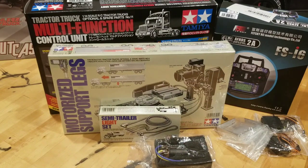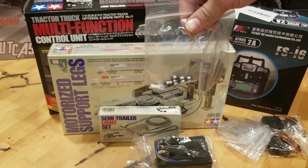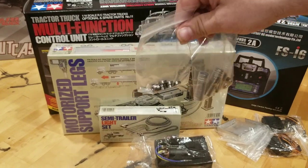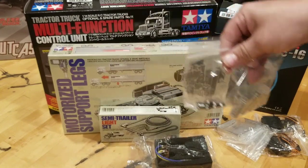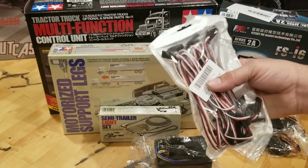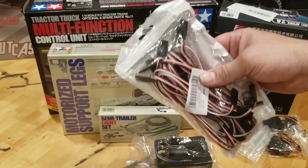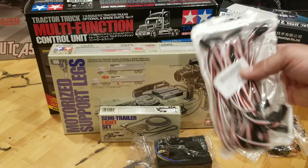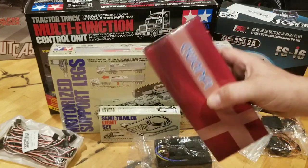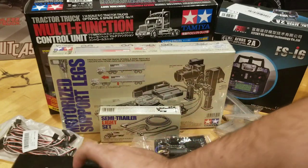I mentioned earlier that I have bearings for this truck. I have a bearing kit for the truck cab itself and another bearing kit for a dual axle trailer, so the trailer and the truck will both have full sealed bearings. I picked up a pack of servo extension wires here just in case I need to extend any wires and make anything work. Clean wiring is going to be key in keeping this truck looking good. I've got a two-pack of battery packs here for this truck.